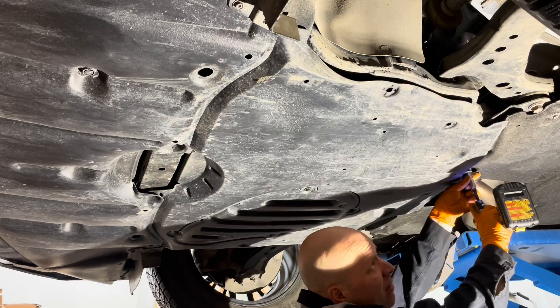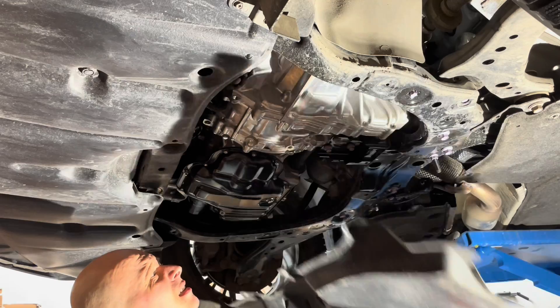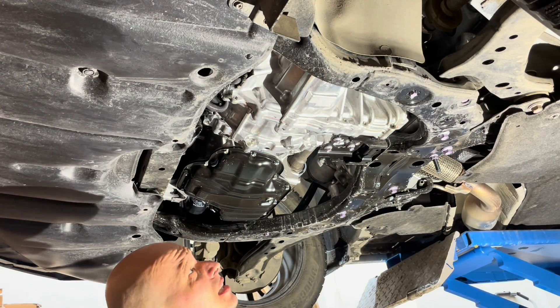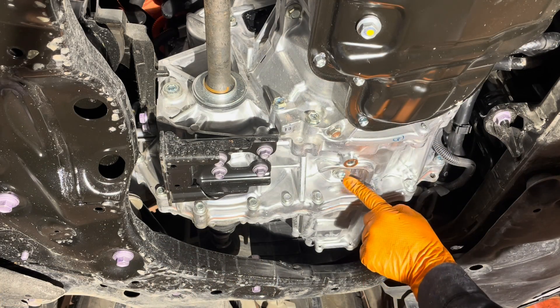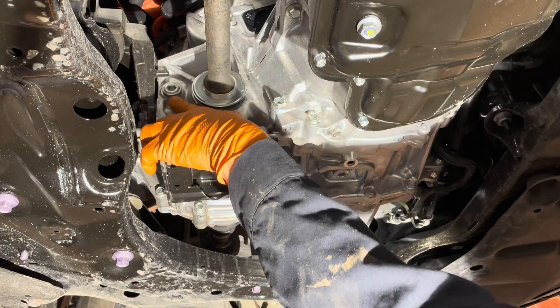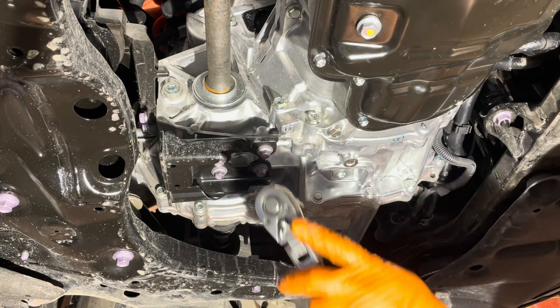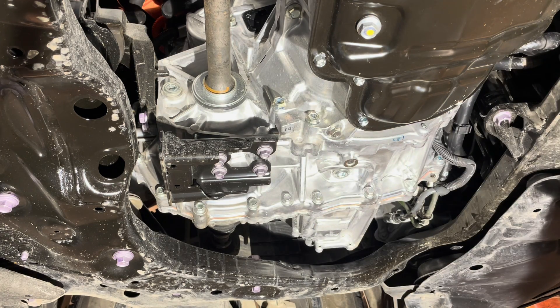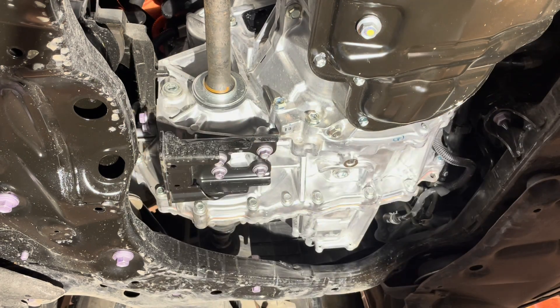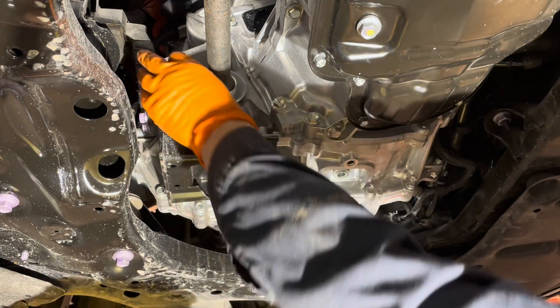Get the back screws — one and two — and this cover will come out. There is our hybrid transmission, or transaxle. Now you can locate the drain plug and the fill plug right there. It's always a good idea to open the fill plug first, because if you drain the unit and you can't open the fill plug for whatever reason, you won't be able to fill it very easily. We just use the 10-millimeter allen key to crack it open. In some cases, some fluid may come out.